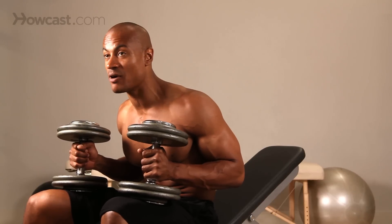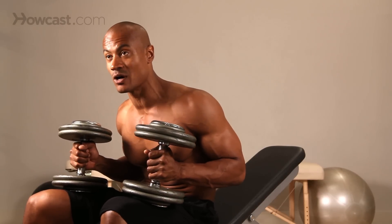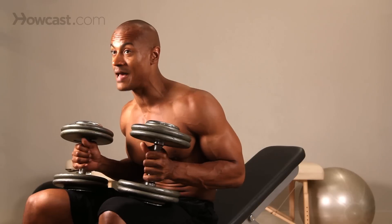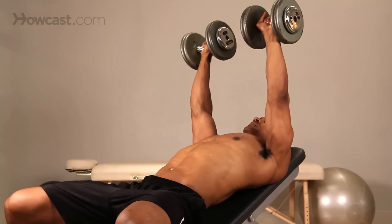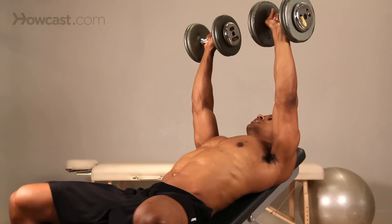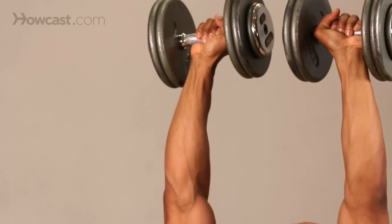One tip for an incline bench press is to make sure that the weight you're handling is right for you. If your back is arching too much when you're pressing, you're putting too much stress on your lower spine, and obviously that's a no-no. So handle a weight that you can control. The incline press is harder than the flat bench, so you will not be using the same amount of weight. When we kick back going to our press, you never want to see this coming off the bench. You want to make sure you're able to control it 100% of the time.